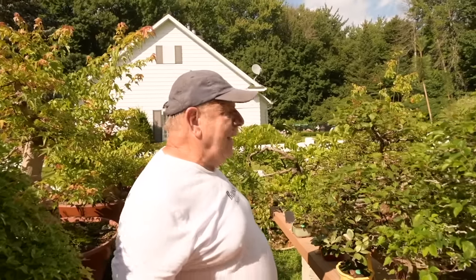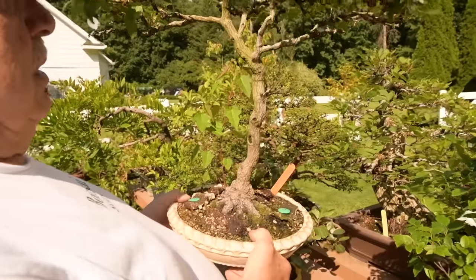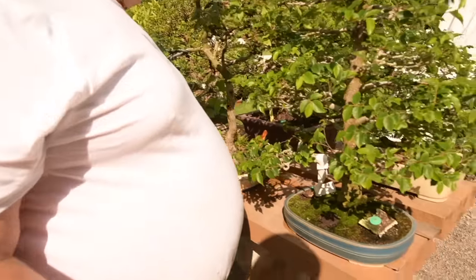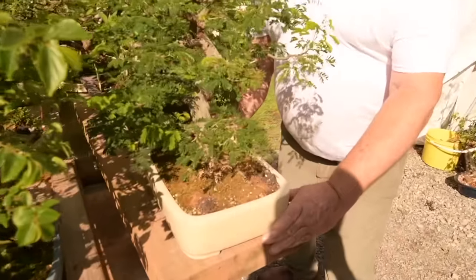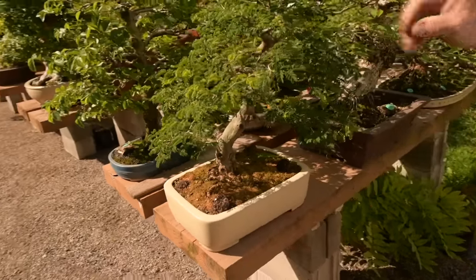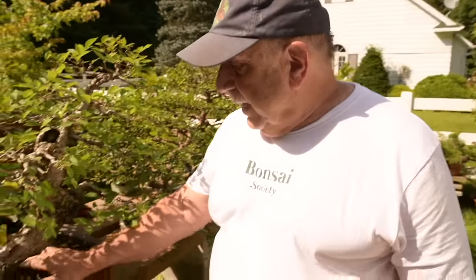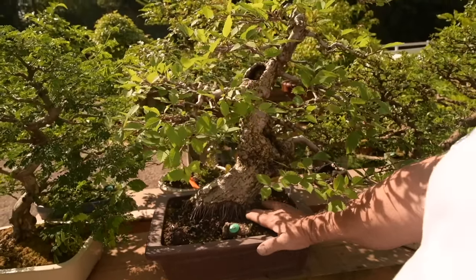Here we have a diverse variety of species. Here we have an Amur maple, Acer ginnala. We have a Chinese Celtis. Over on this side, a really pretty little Brazilian rain tree — you can see this slanting-style rain tree, how beautiful it is. This one here is an American elm that I air-layered off of a large tree about seven years ago — and that's the way I get most of my trees.